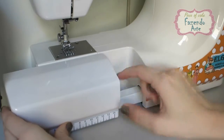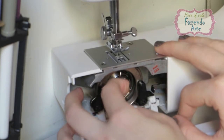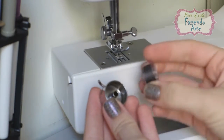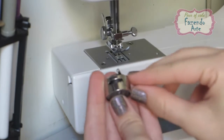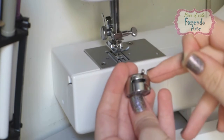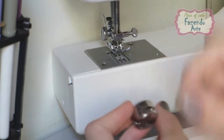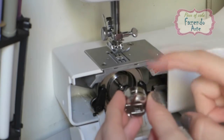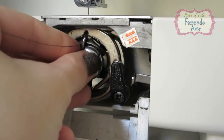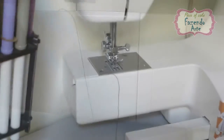Retire a gaveta da máquina e abra a tampa de acesso à lançadeira. Segure o fecho da caixa da bobina e puxe-a em sua direção. Coloque a bobina dentro da sua caixa, puxe a ponta da linha na frente da caixa da bobina e puxe a linha para a esquerda por baixo da mola da tensão até que a linha entre na abertura de saída da caixa da bobina e desenrole 10 cm de linha. Recoloque a caixa da bobina na máquina, encaixando na lançadeira corretamente. Deixe a linha que sobrou para fora da caixa da bobina e coloque a gaveta da máquina no lugar.